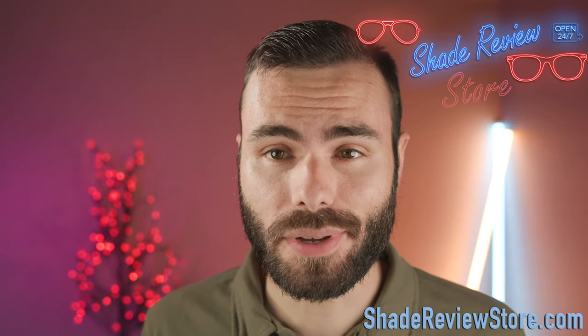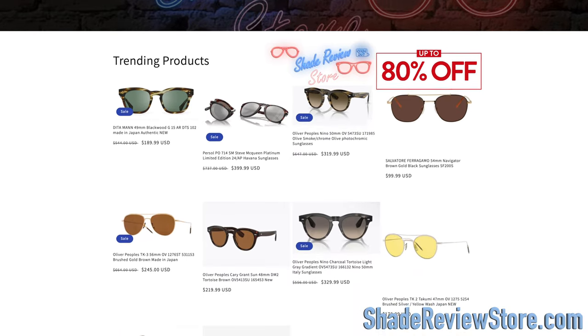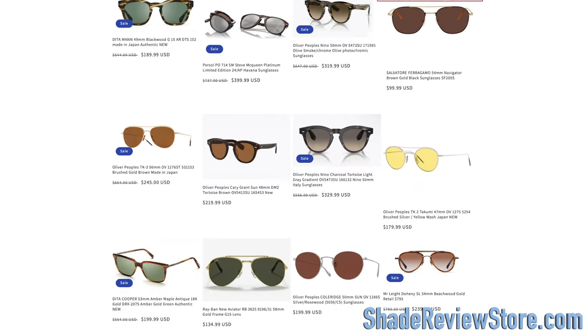But first off, letting today's video sponsor are on the website ShadeReviewStore.com, the absolute best place to buy designer sunglasses, up to 80% off the original MSRP. Again, the website is ShadeReviewStore.com — check it out.